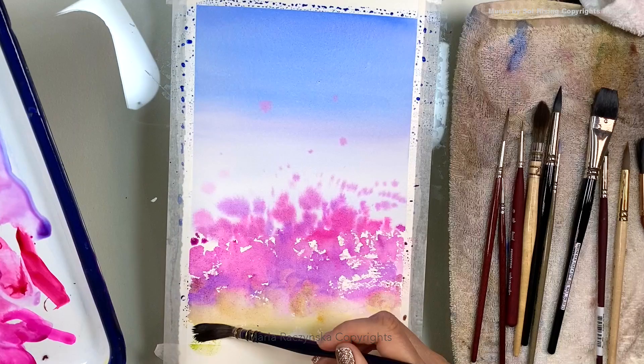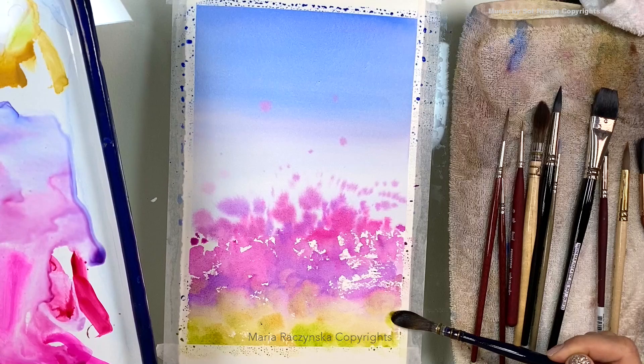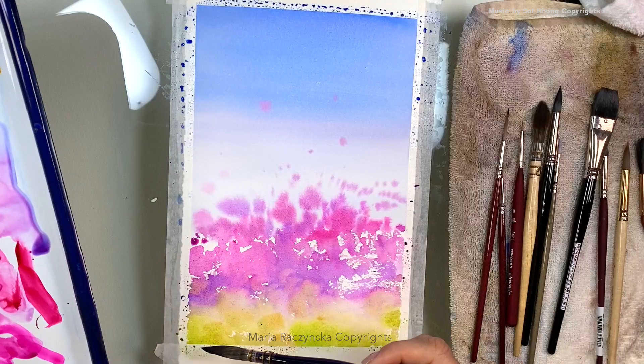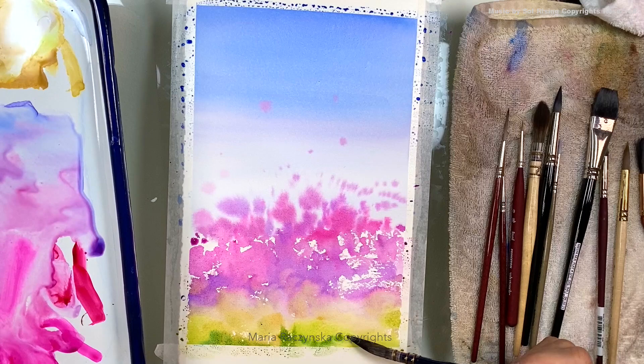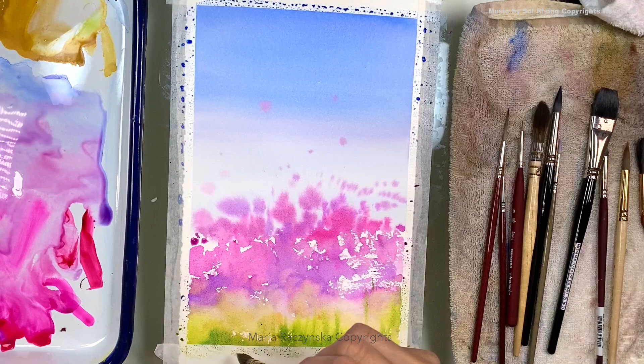Now it's time to add some green. I'm painting on dry paper so I need way more water. I have some greens — if I want another shade, I just drag some green toward my blue to create an aqua green. You can add it from the top and drag your brush upward, like grass growing up.